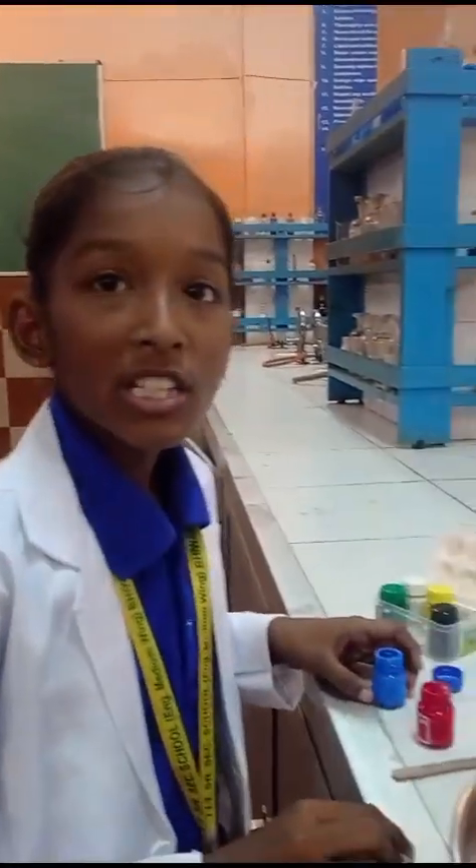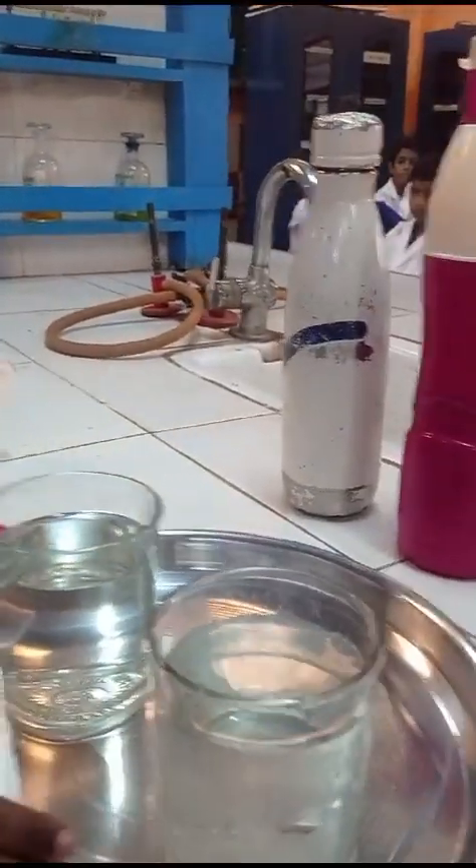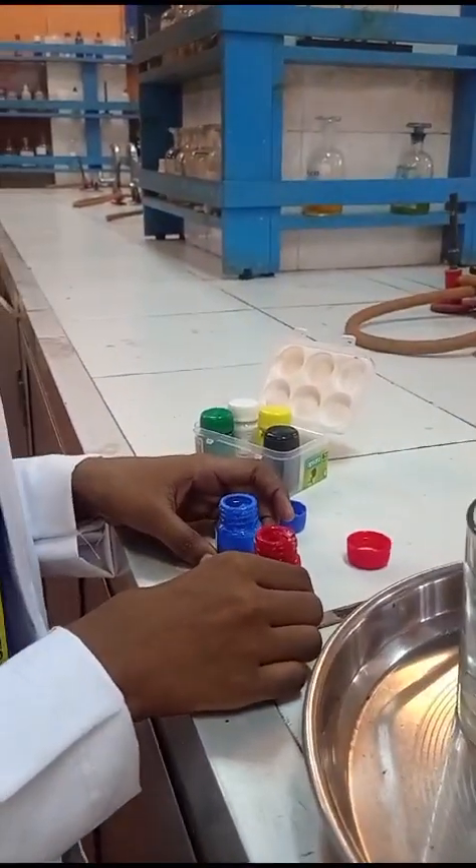So let's start. For this experiment we need some materials: hot water, cold water, two glasses, blue color and red color.